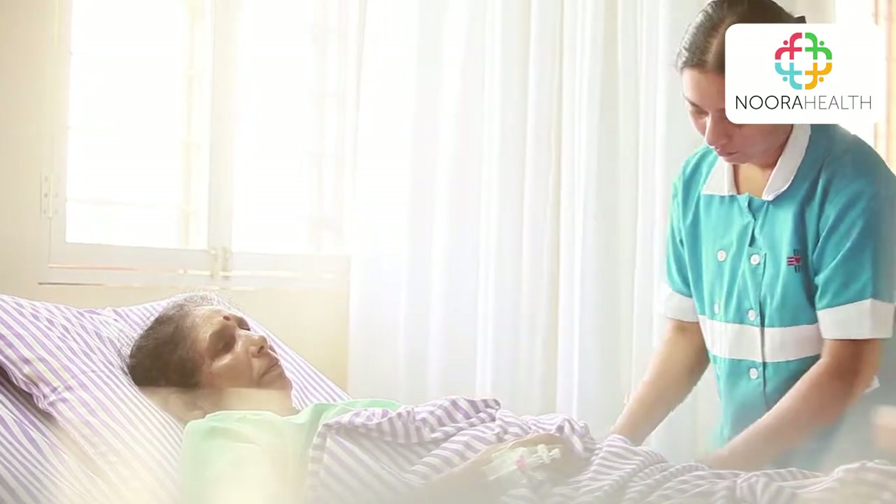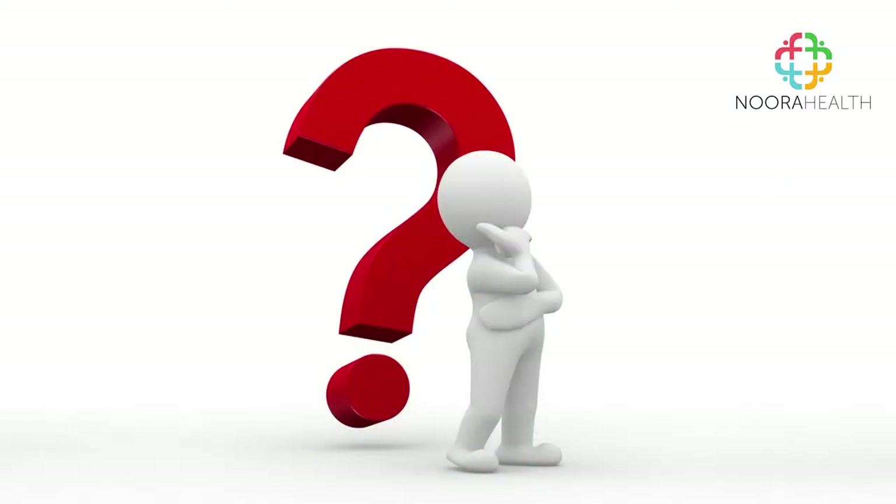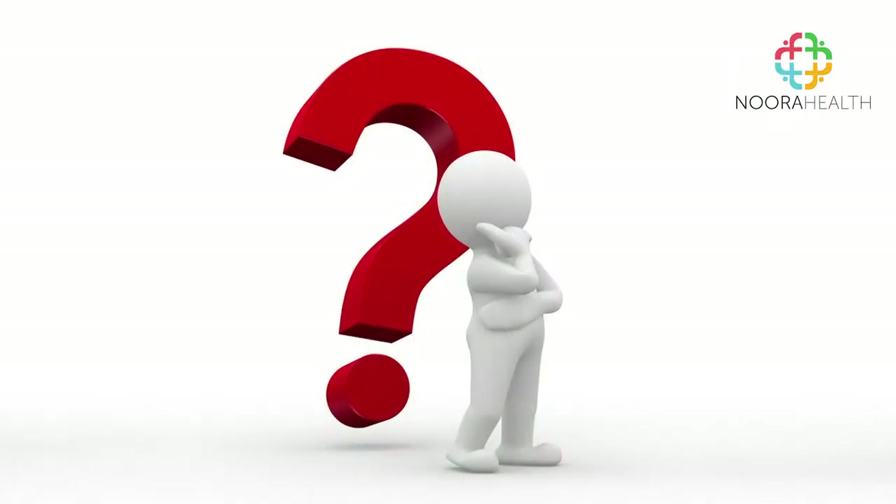The normal range for the top number is between 90 and 120. The normal range for the bottom number is between 60 and 90. If the BP numbers are not within the normal ranges, call a nurse immediately and do not panic.